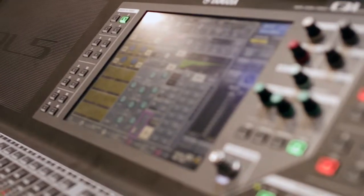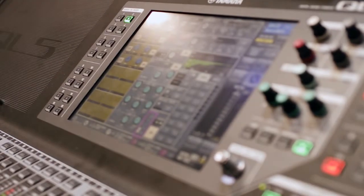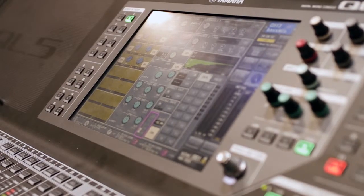There are two different models: the QL5 and the QL1. We're standing in front of a QL5 here. What's the difference in channel count and bus count and all that kind of stuff?